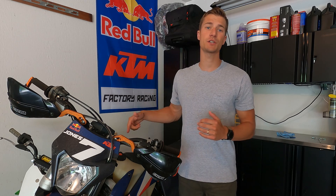Hey everyone, welcome back to another ShiftGears drink beers. Today we're going to be talking about the TPI ECU reflash.